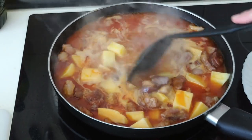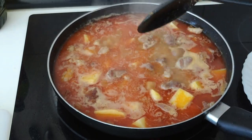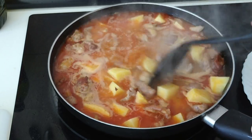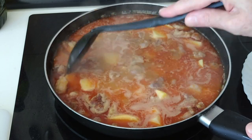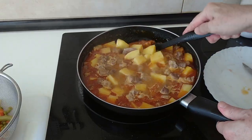Once this starts to bubble, I'll turn the heat down to medium high — number 7 — and we'll leave this to boil for 20 minutes.